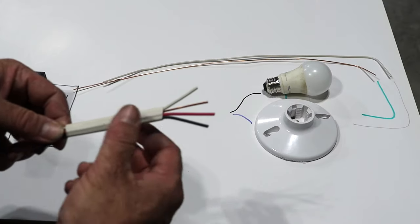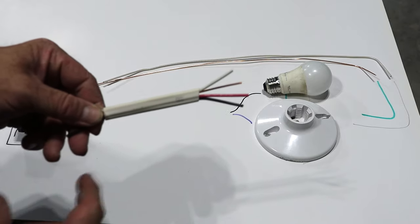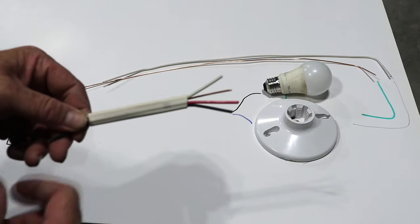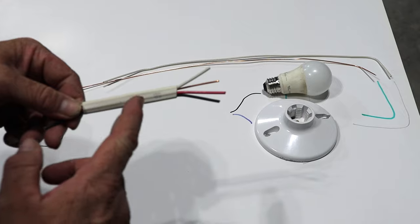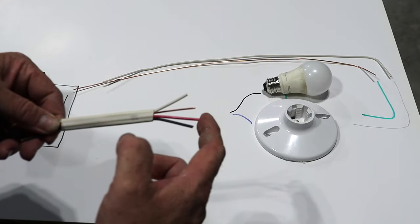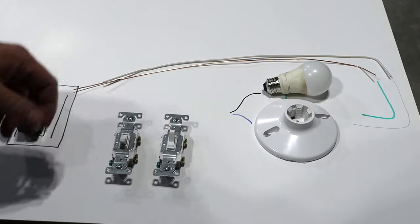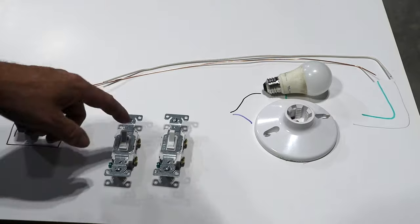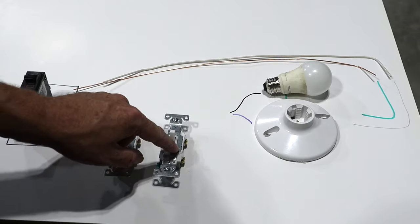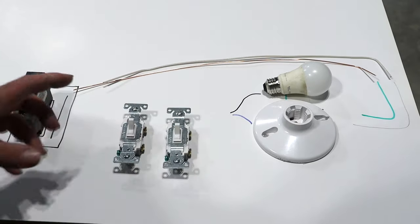We're going to introduce 14-3 Romex wire — 14-gauge with a white jacket — which means there are three conductors: black conductor, red conductor, white conductor, and then the ground. We're going to use two switches: one switch is going to control the light and one switch is going to control the ceiling fan.